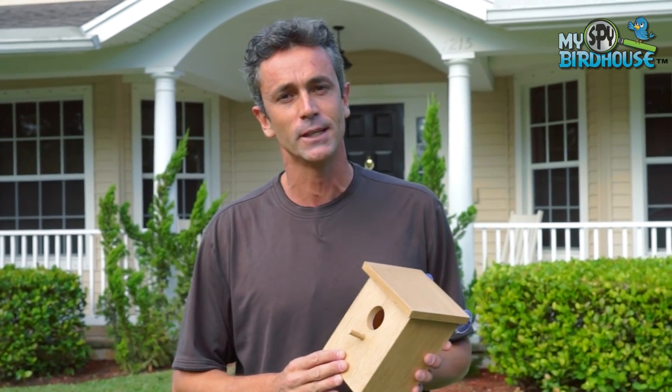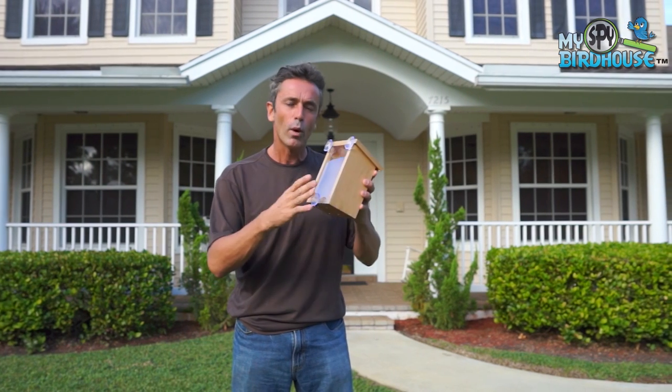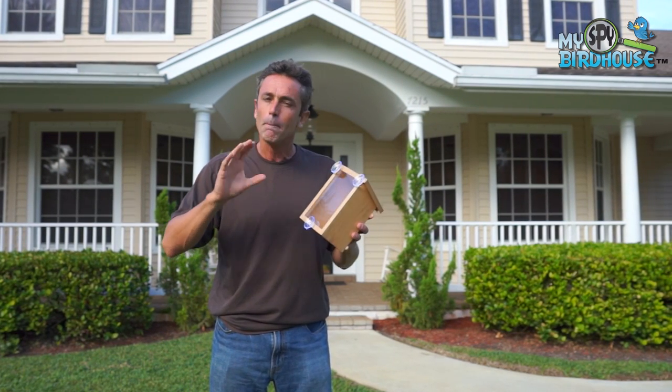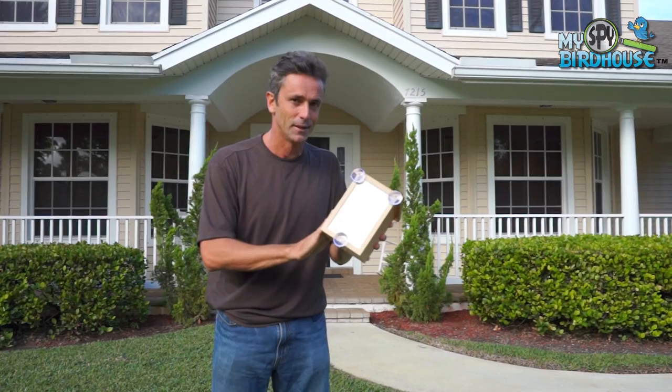The My Spy Birdhouse is really easy and simple to set up, but there are a few considerations you might want to take into account. The first is the time of the year — when do you set up your My Spy Birdhouse? The best time is late winter, so as it gets to about February, March, you want to set up your birdhouse so that your birds start taking an interest in nesting.